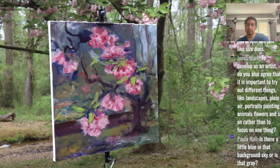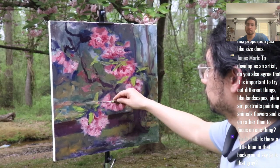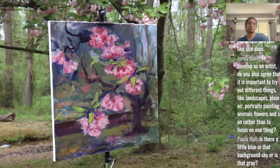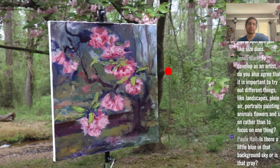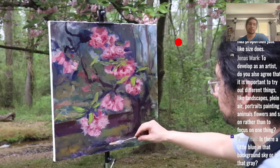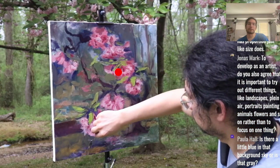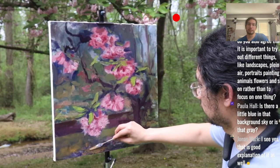Paula asks: is there a little more blue in the background sky or is that gray? It's pretty gray — a blue-gray overcast. Up here it looks lighter, but it's a bluish gray, grayed out.